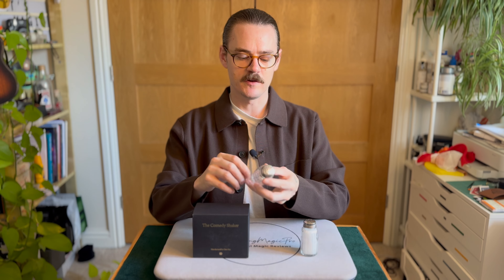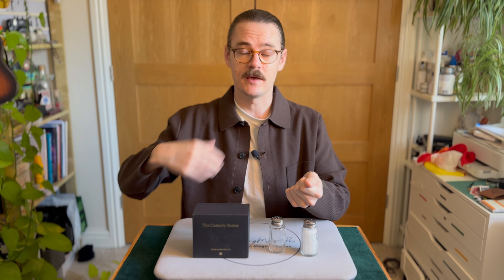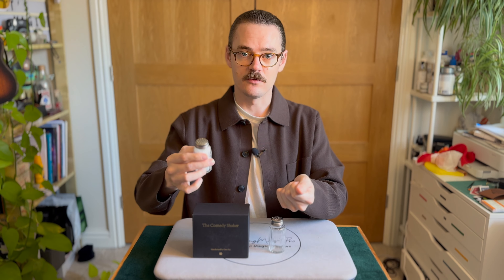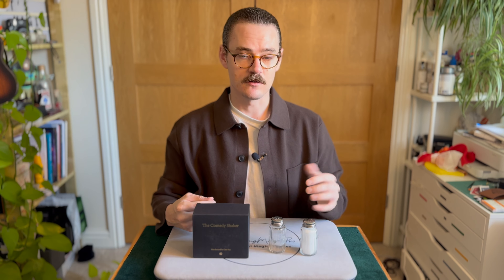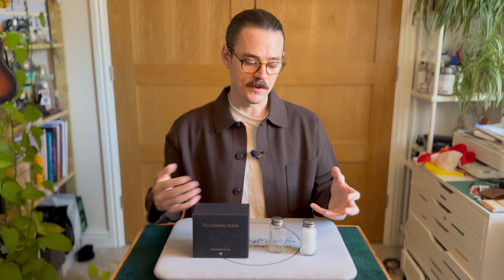They teach you a routine with three balls — the recurring balls routine where you put one in your pocket and then you have three balls again, and each time you put a little bit of magic dust on the balls and they come back. But I would say don't buy it for any routine that's taught in the instructions. Buy it if you have a use for the Comedy Shaker, because there's no real effect with it. They teach you something to get you going, but then you have to carry yourself forward with all the potential uses of the Comedy Shaker from there.